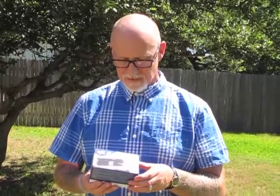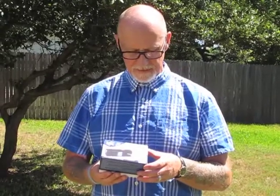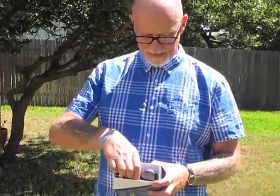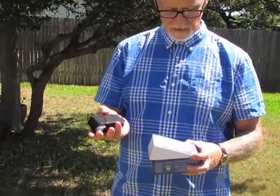It plugs straight into the wall so it's rechargeable. It has an LED flashlight. And it's got a nice rubber feeling. Let me just show you what's inside the box — you'll immediately see how small it is in my hand, and that's inside the holster that comes with it.